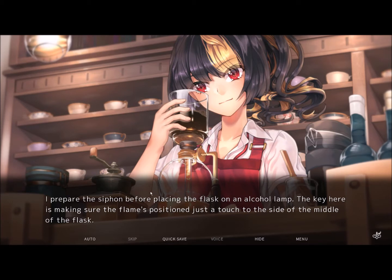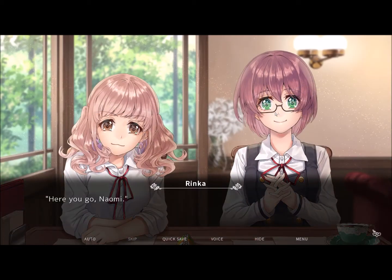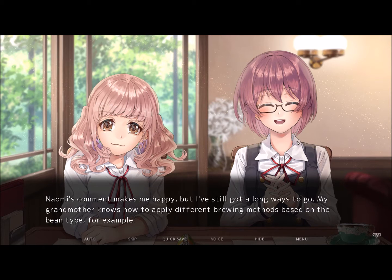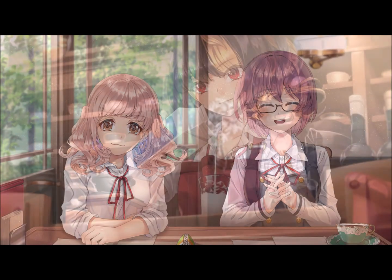The key is making sure the flame's positioned just a touch to the side of the middle of the flask. Once it starts boiling, I shake it gently. Now wait for the beans to fall. Once they're all in the flask, it's just a matter of letting them sit until they become fragrant. Here you go, Naomi. What a nice scent — I can smell it from here. Naomi's comment makes me happy, but I've still got a long ways to go. My grandmother knows how to apply different brewing methods based on the bean type, for example. All I'm doing now is applying her instructions to make things easier for me. There's still plenty to learn.